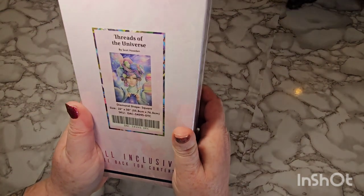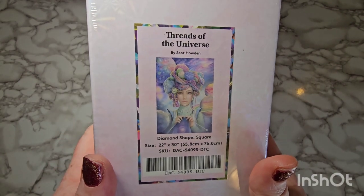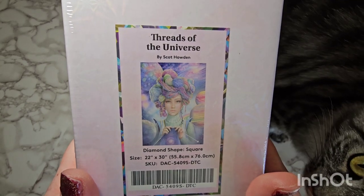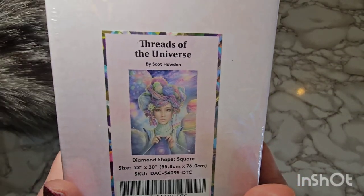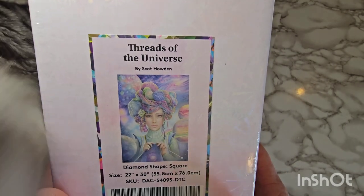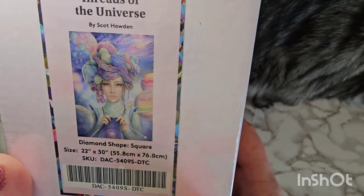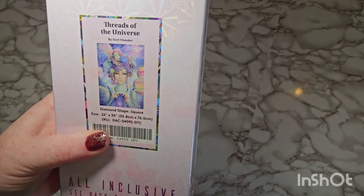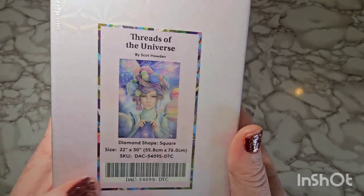Yes, this is it, guys! I got Threads of the Universe — I have been dying! Very hard to get oriented with this camera, but Threads of the Universe — this is a square kit. And I also really love to crochet. Hello Nala, thank you for your help here! I really love to crochet as well; I know that she's knitting — you know, close enough. Oh my god, I can't wait to see what she looks like!